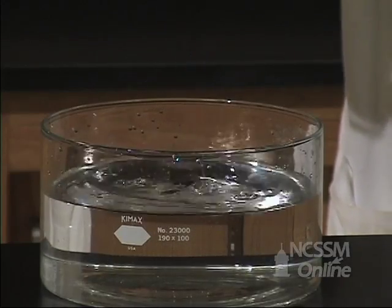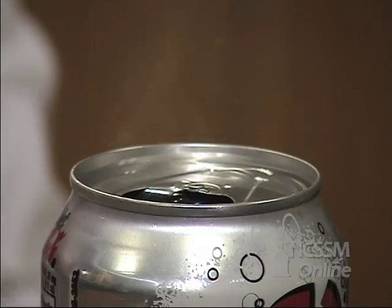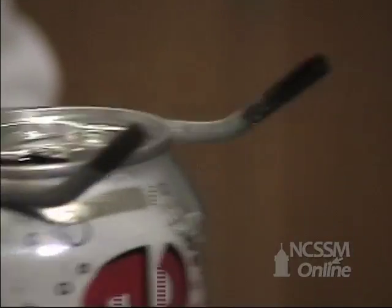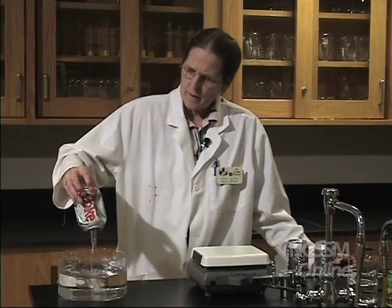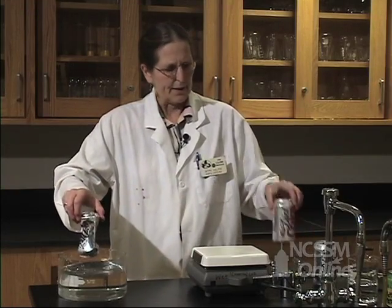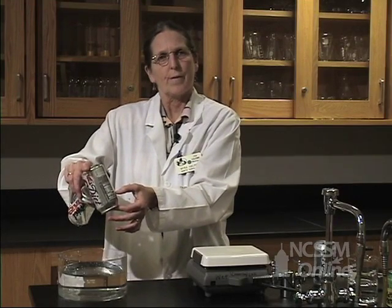So you see that the atmosphere pushed water in there. Let's try it with the one in which we have a little bit of water in the bottom and see what happens. Now why did it do this? Why did it crush this one? In this case, it only pushed water up about this far. Why did it crush this one?